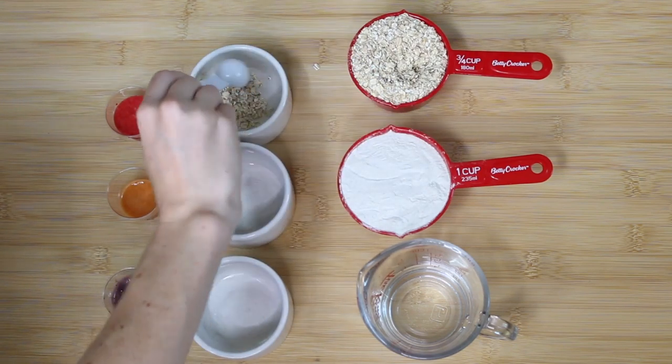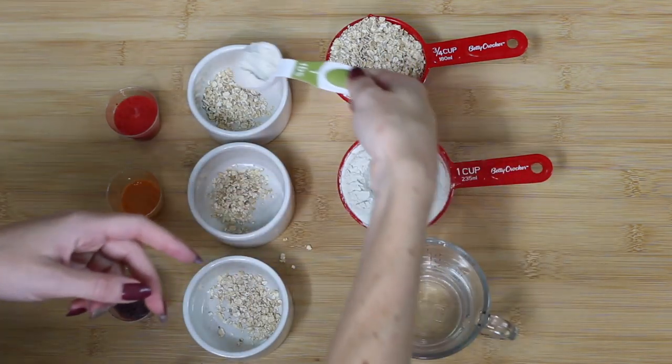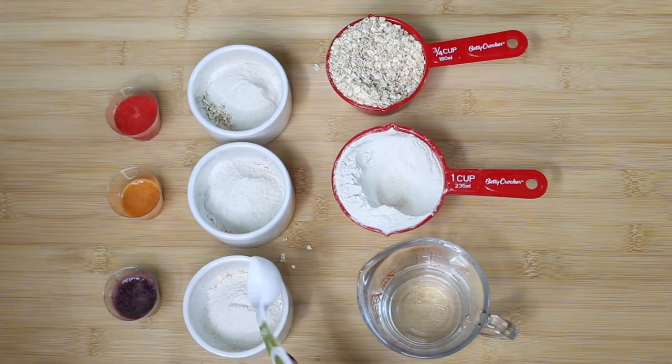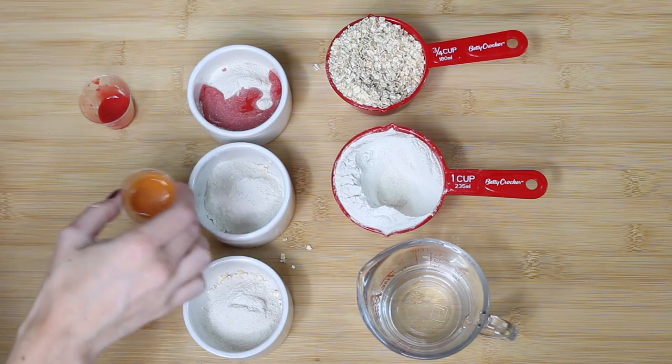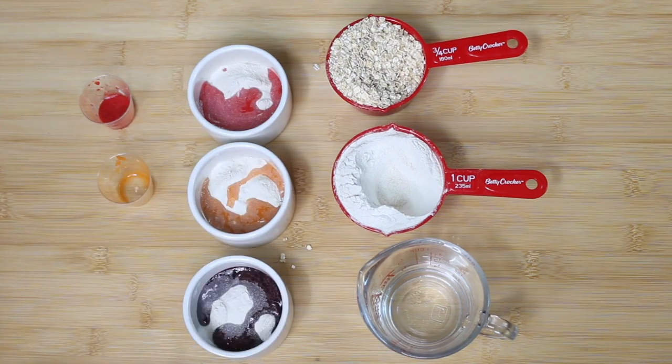Once that's done we're going to start mixing all the ingredients together. There are no measurements here — I just put a little bit of oats in each bowl as well as some flour, and then I add my liquid to it and start to mix. You're probably going to get a different consistency.